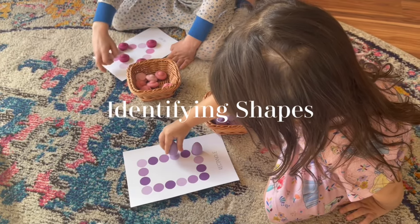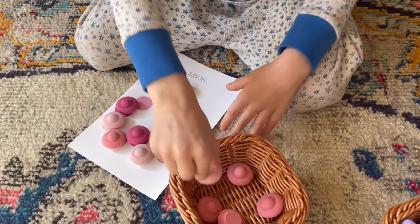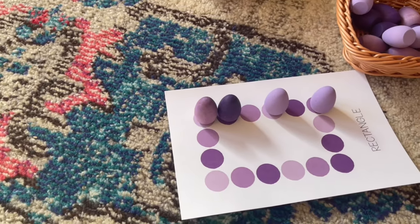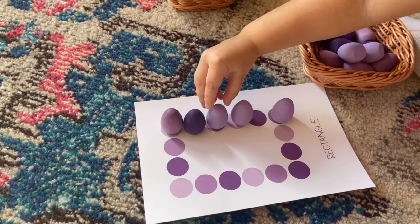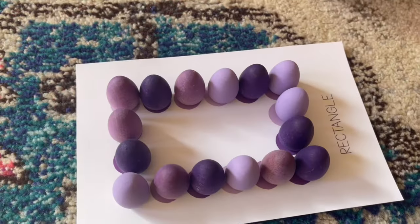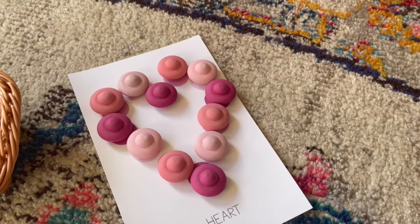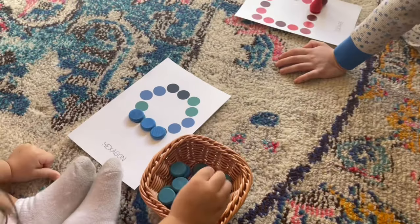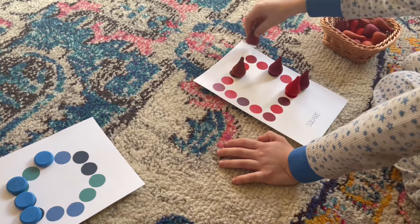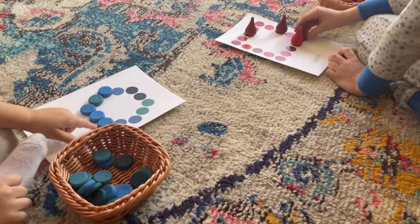This next activity uses geometric shape cards — it's by no means necessary to use the little cards; you can print out some shapes on your own or they can create from memory. My children do like using the cards, especially my littlest one, so she can follow along and learn her shapes. It's really good for developing fine motor skills and hand-eye coordination because she has to place individual Grapat loose parts onto the little spots on the card. It's a really fun way for them to learn all their shapes. I picked up these cards from Etsy and I'll try to leave the link below.